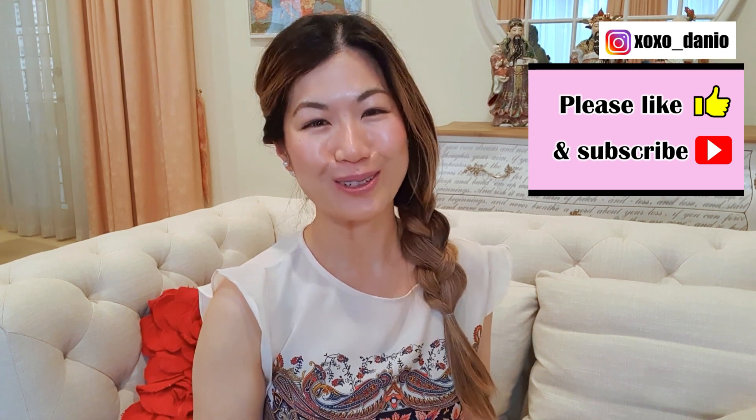I hope you found this video helpful, and if you did, please give me a thumbs up. Certainly subscribe to the channel as well if you're interested in seeing more content from myself. Thank you so much for watching. I'm Dani Oh and I'll see you in my next video. Bye!